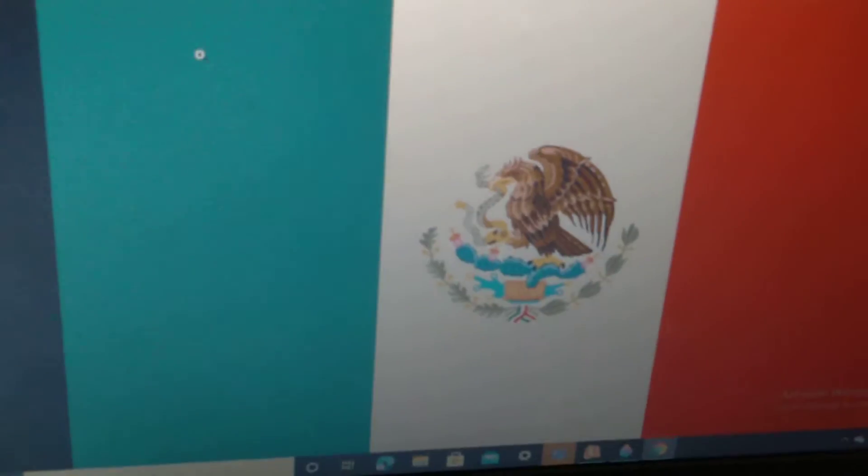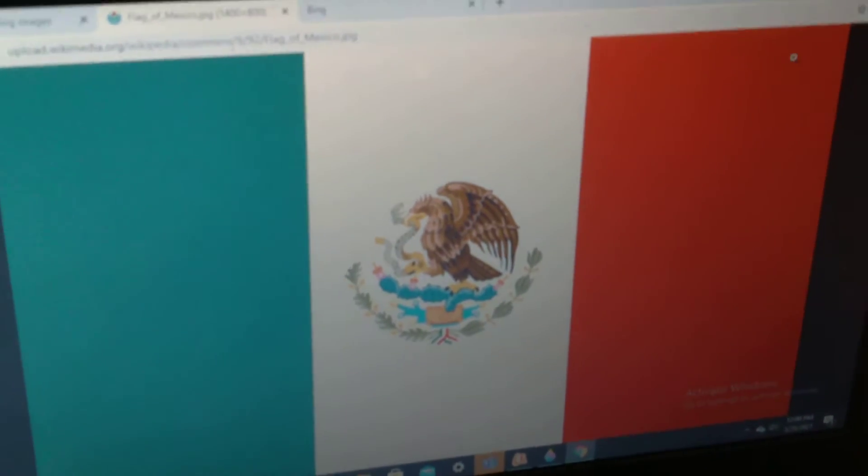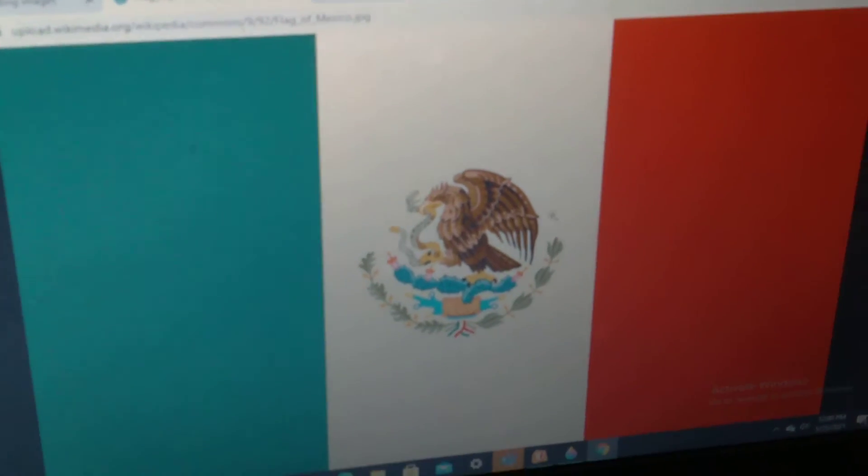Hello friends, today we are going to discuss the flag of Mexico. The first part is green, the second part is white, and the third part is red. In the center,